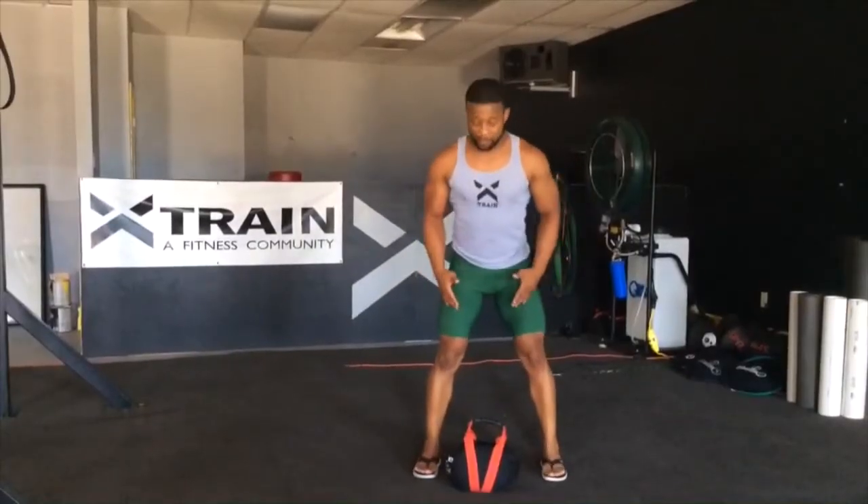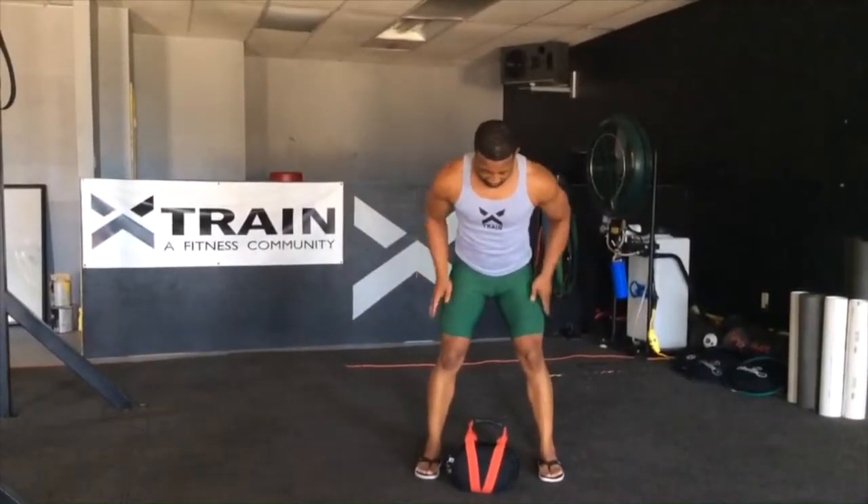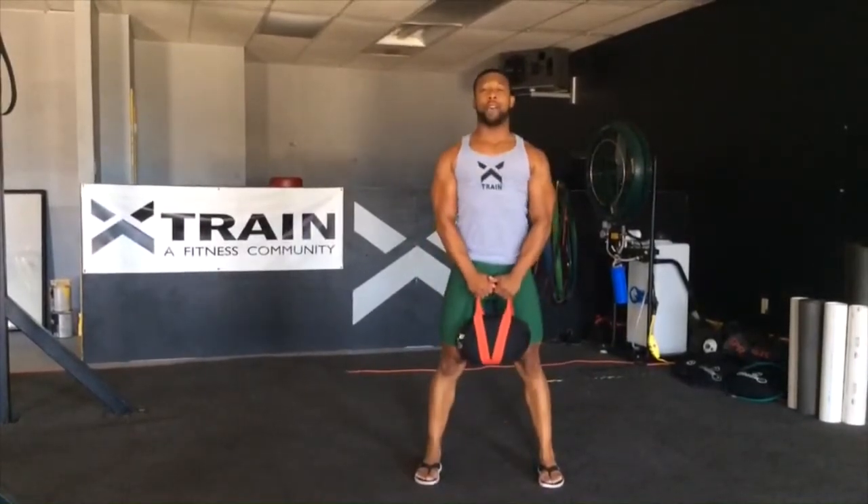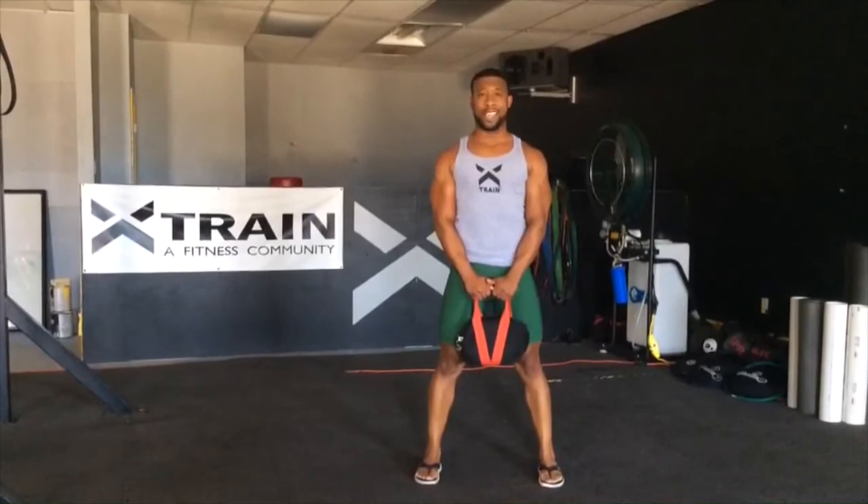What it's going to look like as I pick up the kettlebell again: feet outside my hips, kettlebell in between, back straight, knees slightly bent, lifting all the way up, having a strong, strong stance.